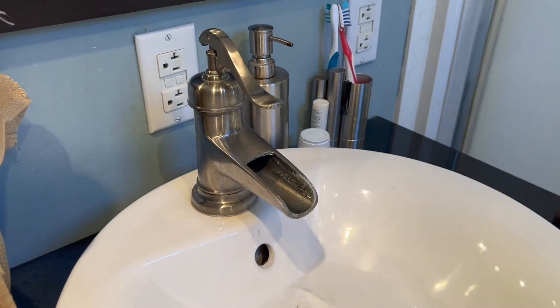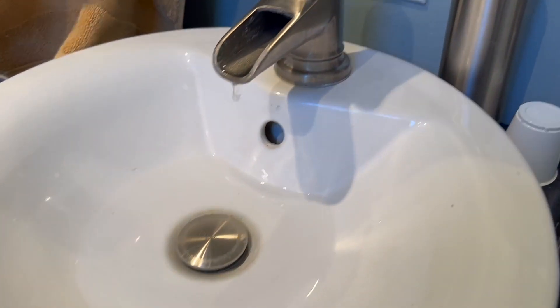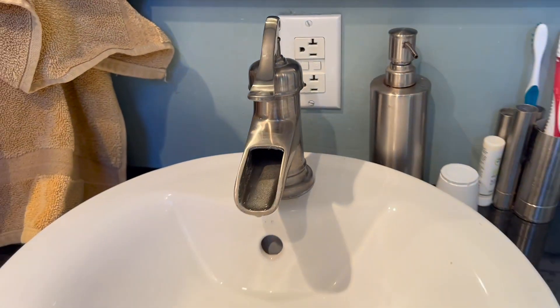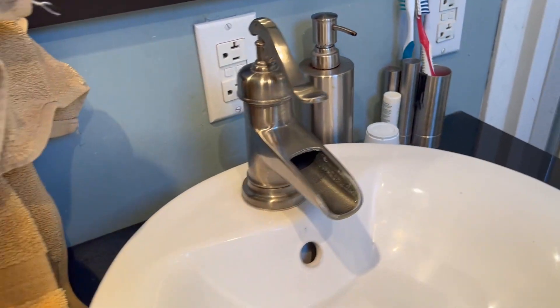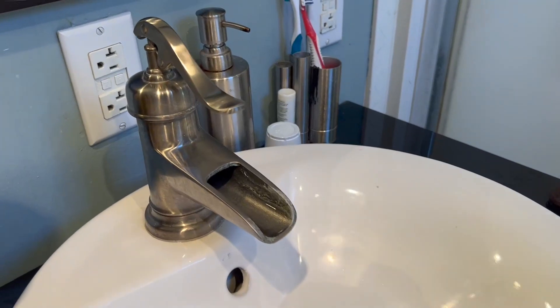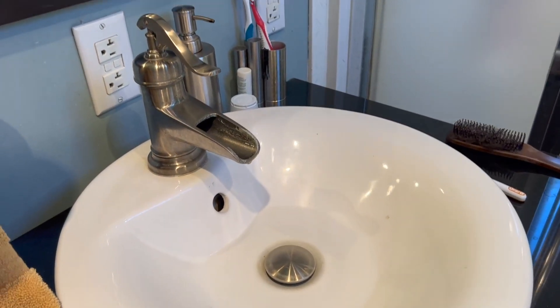So overall, really nice faucet. I'm also going to give you just a quick look here so you can see how it looks installed and help you determine if this is going to be the right faucet for your bathroom. Overall, I can say I love this thing. It's worked well for us for a number of years and I can totally recommend this to anybody who is looking to maybe do a remodel or change out the faucet in their bathroom.